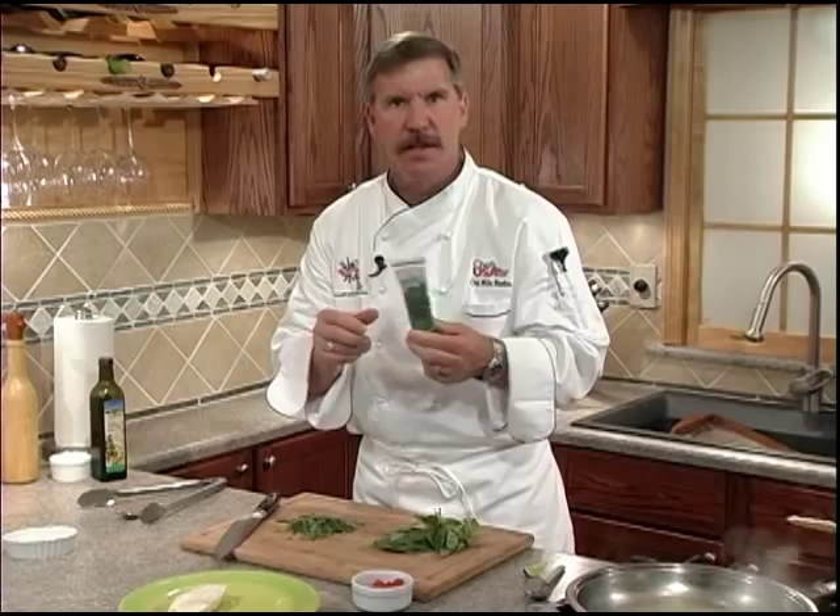You can also find squeezed basil in the produce department at Fry's stores. It's a great value because it lasts weeks in your refrigerator, unlike fresh basil which only has a shelf life of maybe three days at home.